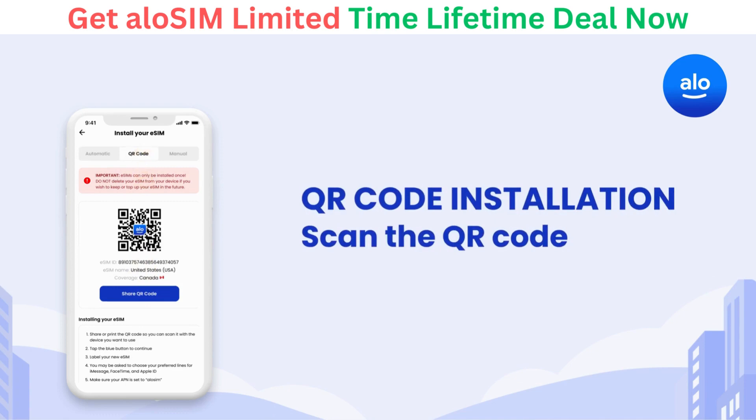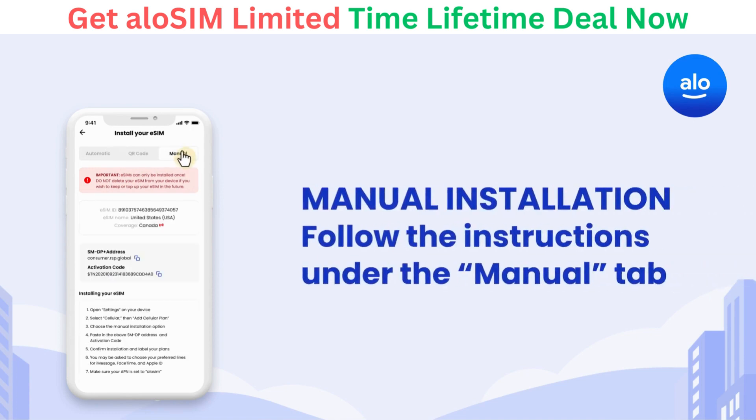For QR Code eSIM installation, scan the code with the camera on your phone or share the code to another device so you can scan it there. The Manual eSIM installation involves copying and pasting two codes into your device settings. Follow the instructions below the Manual tab.